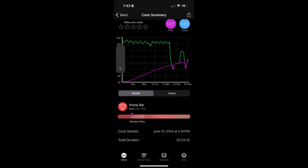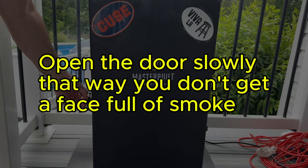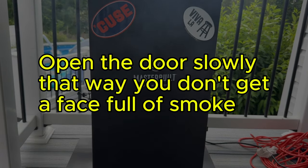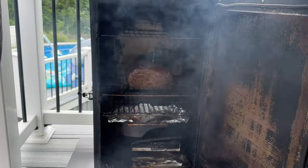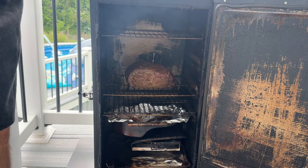Alright, our prime rib has hit that magic number — 120 degrees Fahrenheit. Time to pull it out of the smoker and let it rest. I'll let it rest uncovered for 30 minutes. During this time, the internal temperature will continue to rise, reaching about 130 degrees Fahrenheit — perfect for a medium-rare finish.